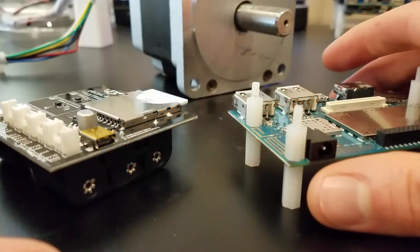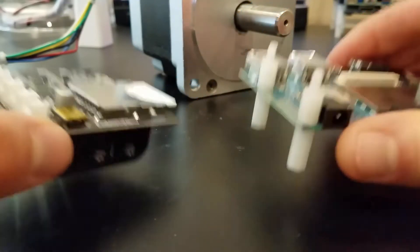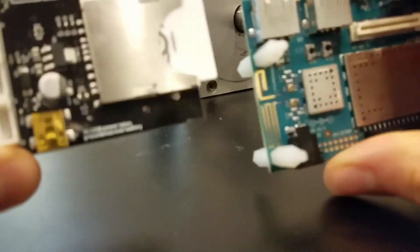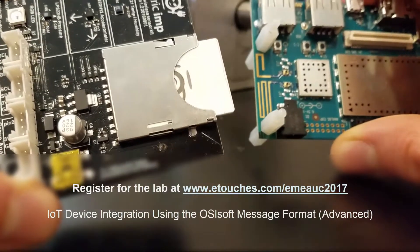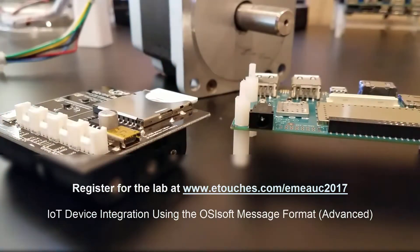At the 2017 OSIsoft Users Conference, we want to answer your questions about integrating the Pi system with IoT. Specifically, we're giving you the chance to sign up for a Hands-On Users Conference Lab, which will use the cutting-edge OSIsoft Message Format, or OMF.